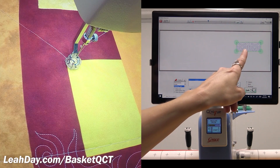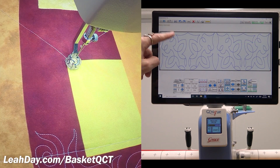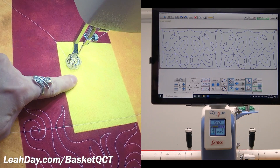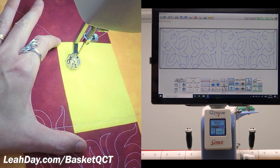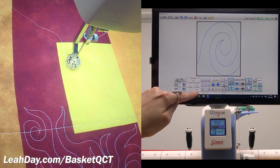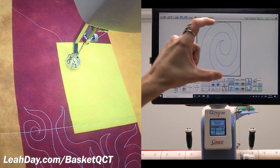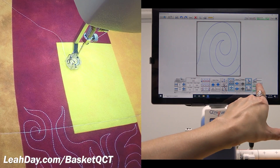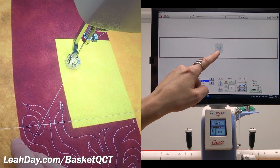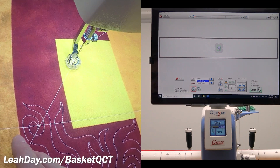Now we know how to stitch designs that are long and horizontal. Let's go back to the pantograph screen to talk about placing a design in a vertical space. This space is 4 inches tall by 3 inches wide, so I'll set width to 3.5 and height to 3.5. The design will look a little bit skinny and tall, but it's ever so slightly distorted — and that's okay because it's going to be consistent all the way across the quilt, so when I put multiple designs together for wider spaces, they'll all look about the same.